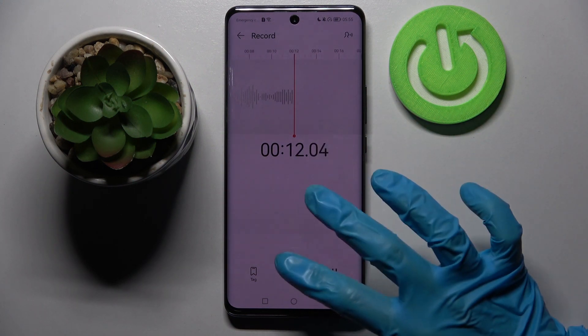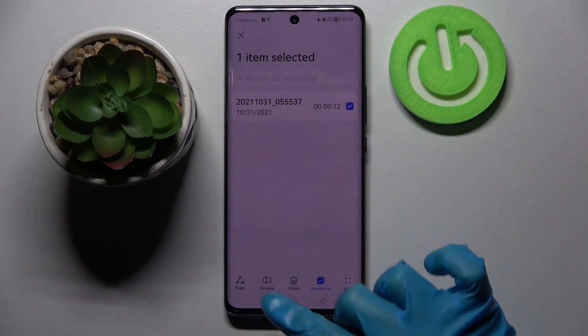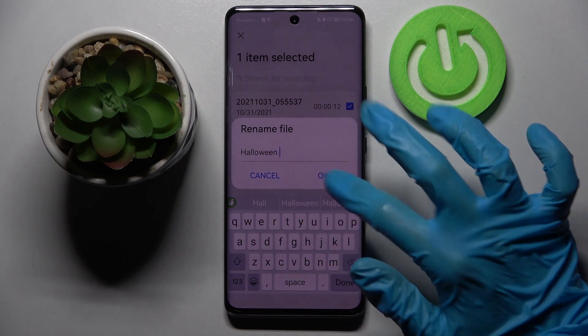If you want to end your recording and save it, click on the middle button and then hold your recording. Now select 'Rename' and type whatever you wish. When you're ready, select 'OK'.